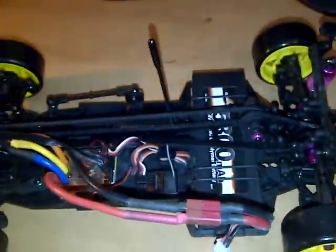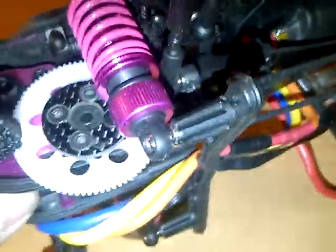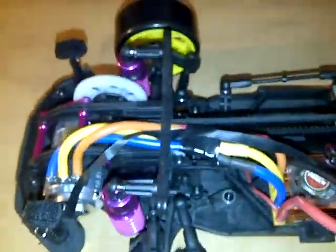I have the body mounted with Velcro. The first thing I did right out of the bat was I put this carbon fiber plate on here to keep the spur gear straight so it doesn't wobble. It does actually help.